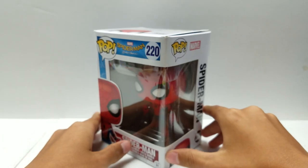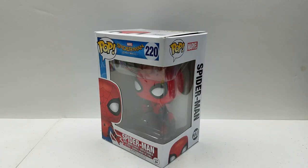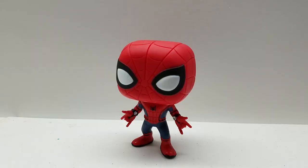So now let's get this guy out of the box so I can actually review him. I'm pretty excited and I hope you guys are too. Here we have Spider-Man from the new Spider-Man Homecoming movie — this is our second look at the MCU Spider-Man suit in Pop form.